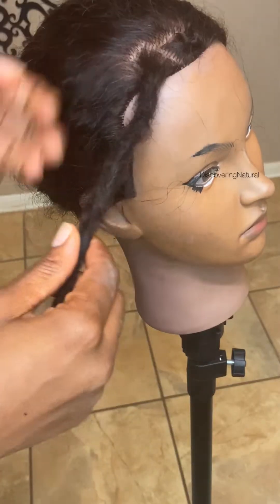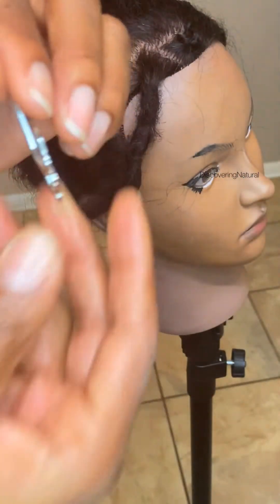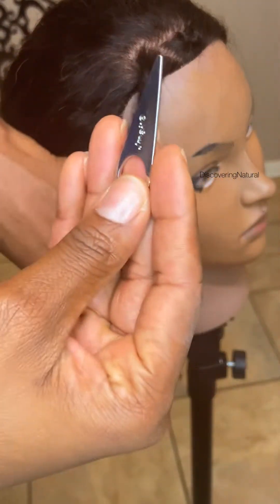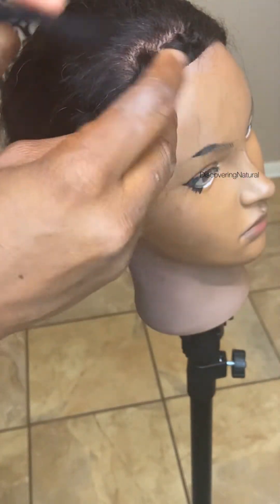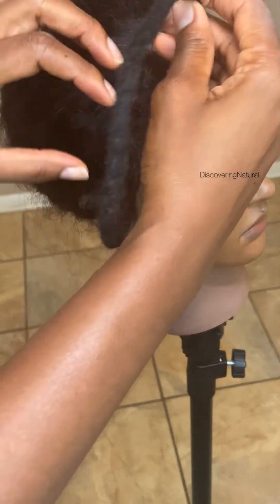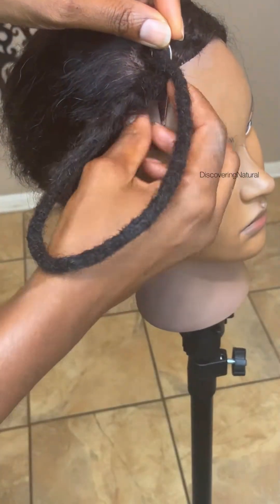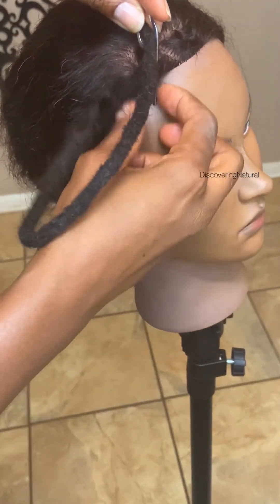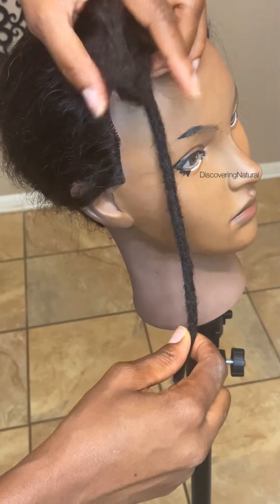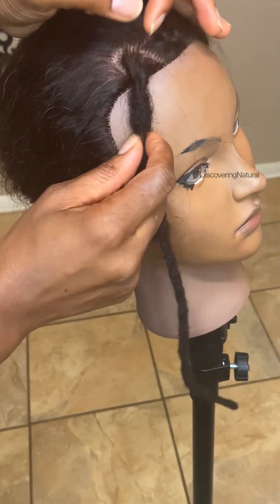After you have finished locking everything in, you can see the root is a little bit loose. You can get this locking tool — there are about eight or so in this container. Put it through the hole like that, pull it through inside there underneath, and you can use that to tighten the base of the lock.